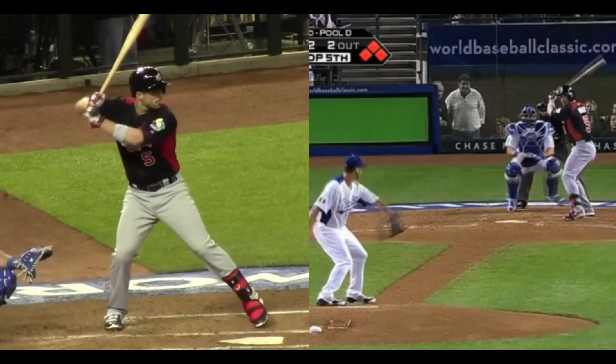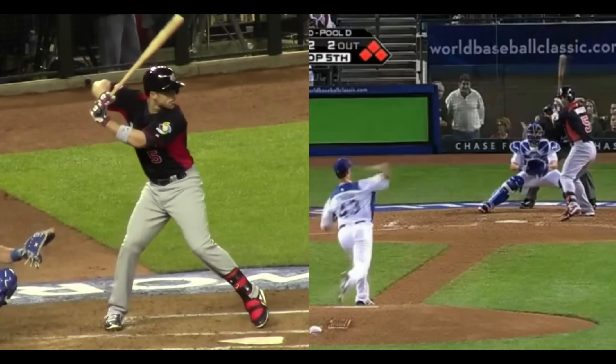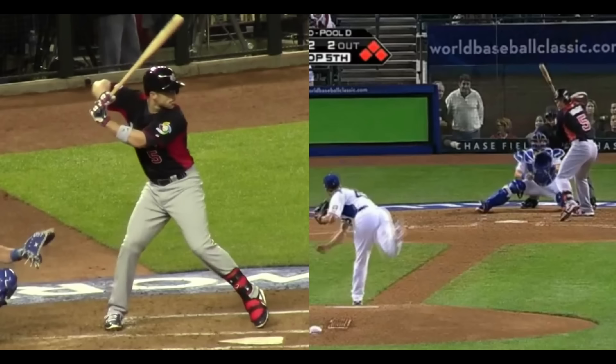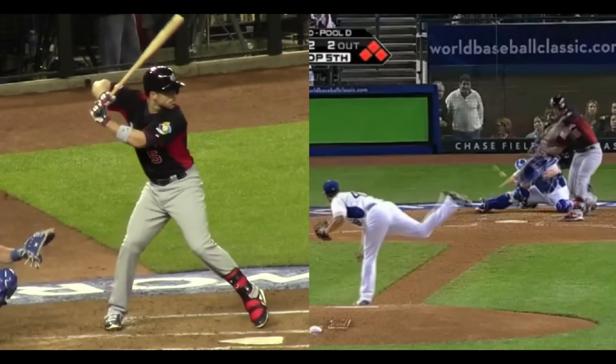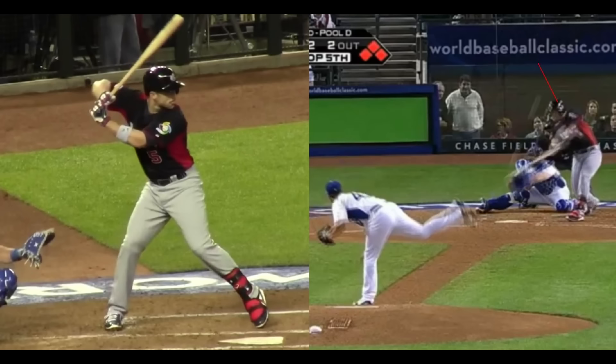That leads us right into the con of loading like this: yes, we might have the opportunity to build more speed, but we're also going to have to take more time to get to the ball. Because the bat has to travel a greater distance, we're actually going to have to start our swings a little bit earlier. If we think about one swing at one speed — if the bat gets tilted forward, yes, we can build more bat speed, but we would have to start our swing earlier, and that makes timing more difficult because we have less time to see where the pitch is going.